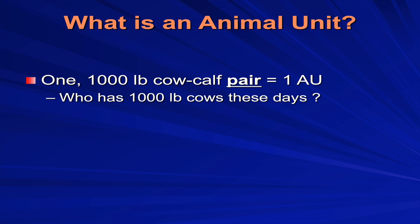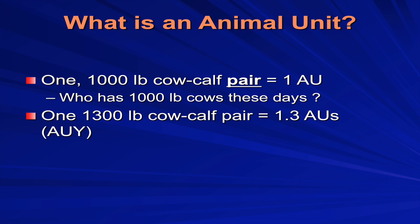The definition of an animal unit goes back to pasture and range management books from the 1940s and 50s — that's how old it is. The classic definition is a thousand-pound cow. A thousand-pound cow-calf pair counts as one animal unit as long as the calf is on the cow for a reasonable period, usually about seven months. But who has thousand-pound cows anymore? Most people are probably talking about 1.3 animal units per cow now, since most cows are somewhere between 1,200 and 1,300 pounds on average.